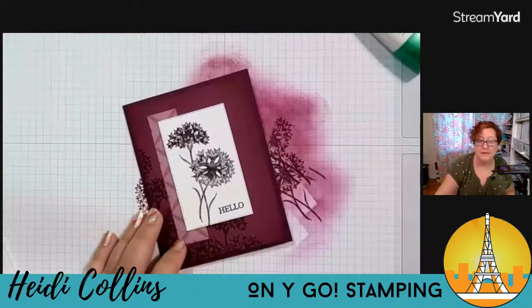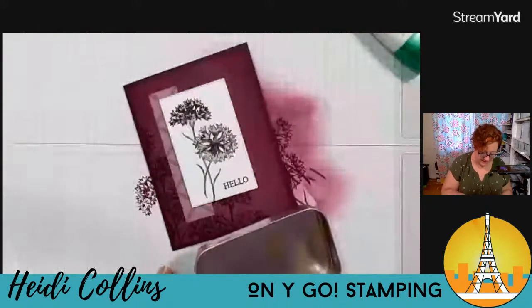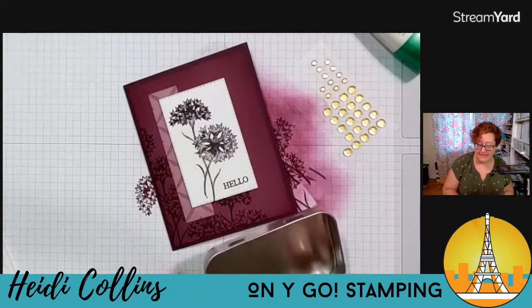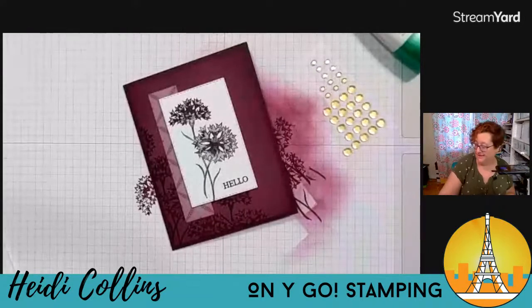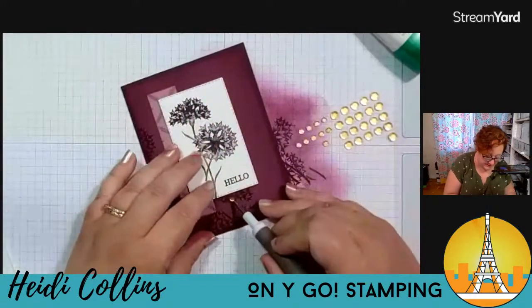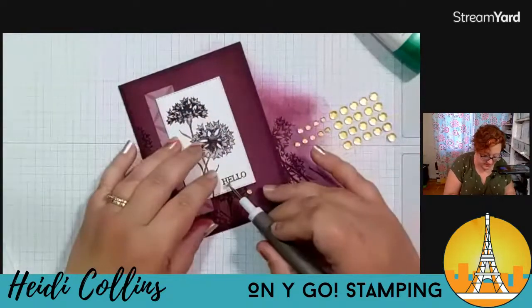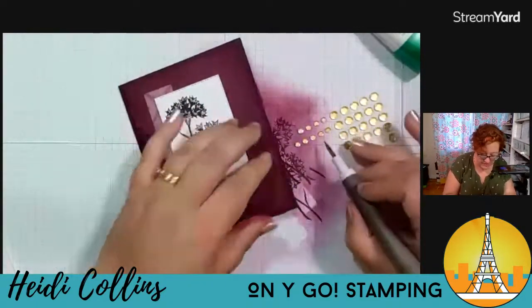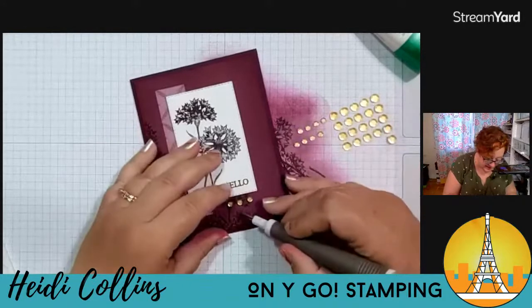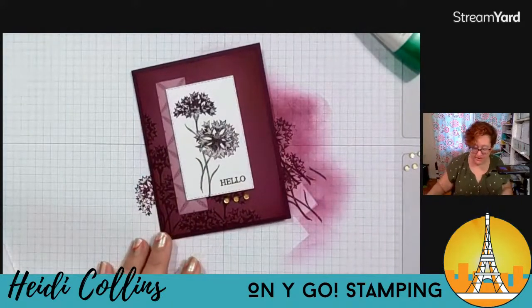Let me stop talking about classes for just a minute because we're going to put some embellishments on this card. So simple — I'm telling you, this is an easy, easy card tonight. I have the Adhesive Faceted Seasonal Sequins, and I'm just going to come in with a few of the small ones. I'm going to line them up underneath the hello — I'll do one under the H, one under the O, and then one in the center. So just three down there to kind of give it a very geometric look.